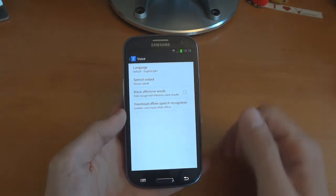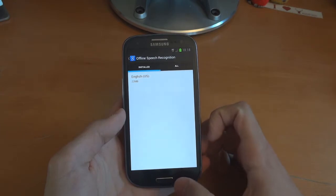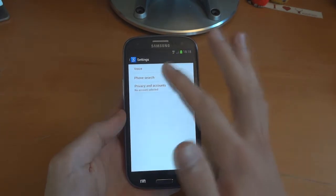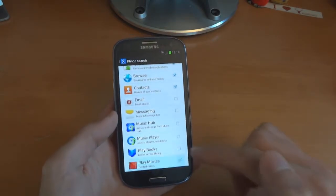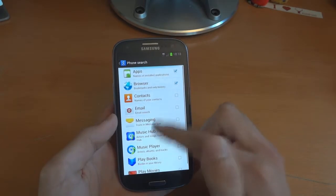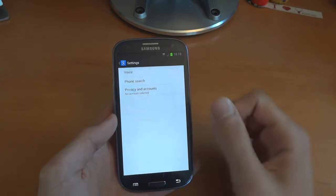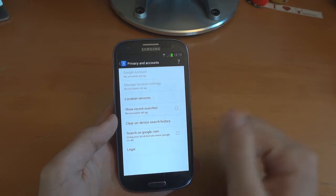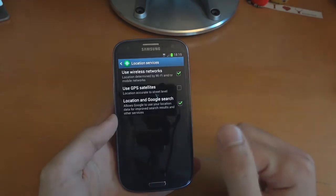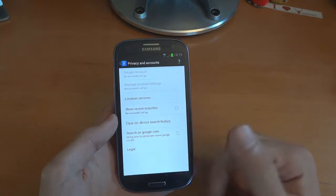Speech output — block offensive words, we can get rid of that. Download offline speech. Phone search — that's what it would be searching. I can get rid of some of those if I want to and leave contacts on. Privacy and accounts — you can check location services, use GPS satellites. That's great.